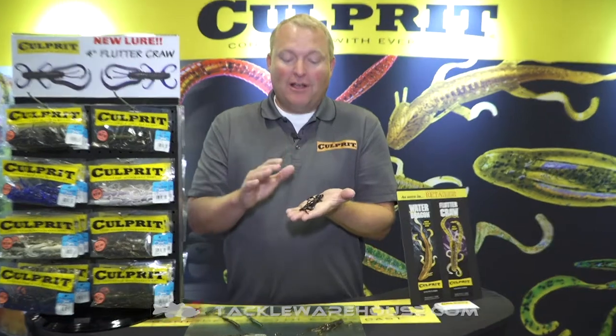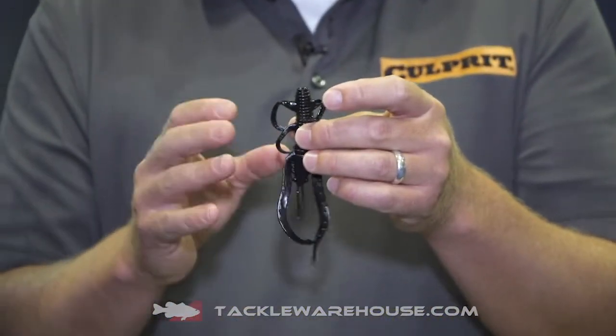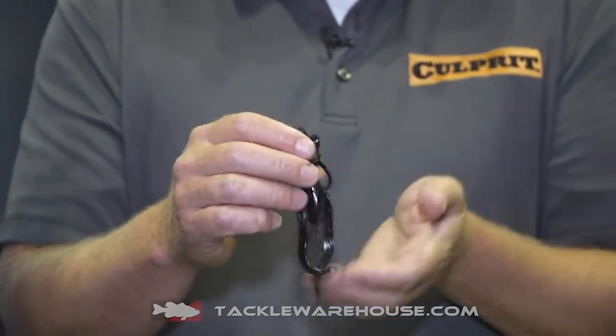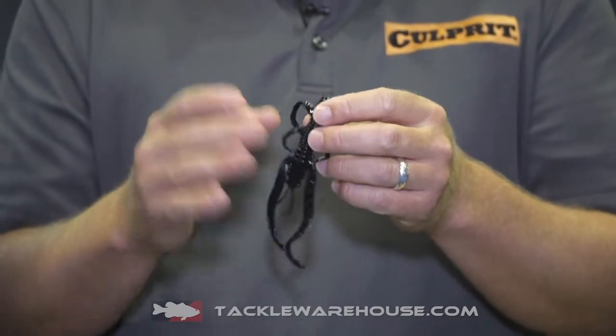Hi, I'm Dustin Wilkes in the Culprit booth for 2019 ICAST. Introducing a brand new bait this year called the Flutter Crawl. It's an awesome bait. It is a combination creature bait, double tail grub. It looks a little bit like a spider jig in some ways. It's a do-all, catch-everything, fish it in any manner type of bait.